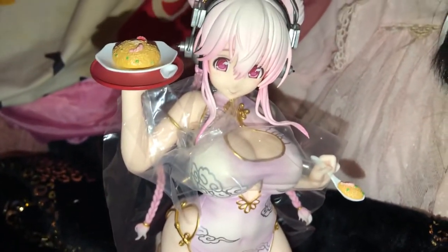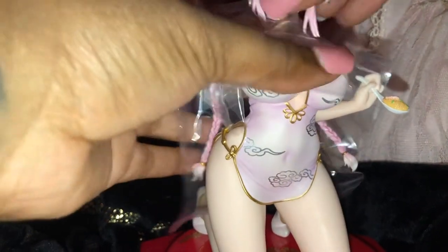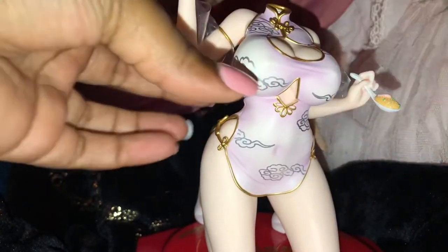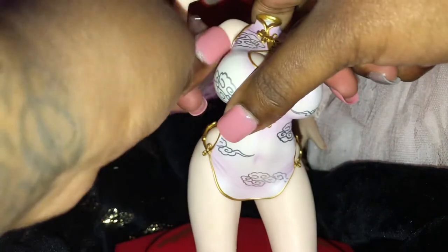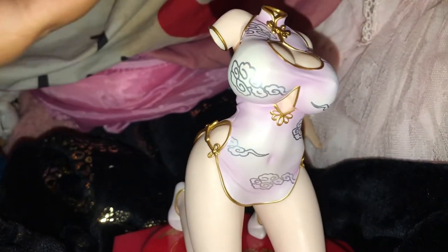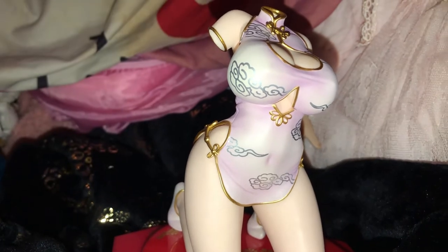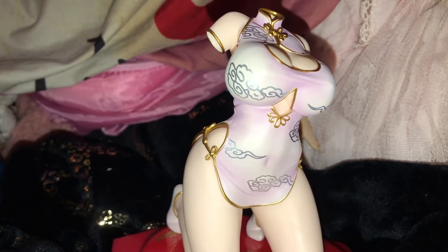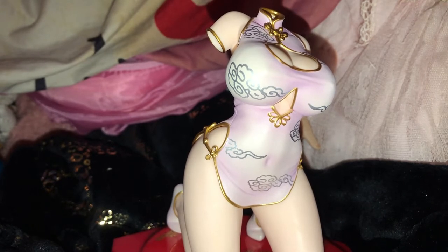And this is her, you guys. Isn't she beautiful? Now let's take off her head, take the plastic off, and try her on her alternate bust. I'm so happy they have the plate sticking to her hand, and the spoon. Hope it's glued to her hand — I'm not good at keeping up with stuff like that at all.